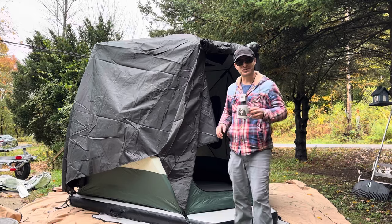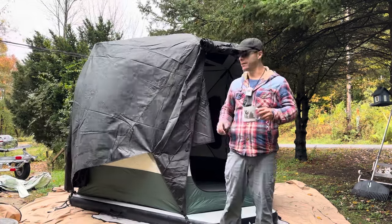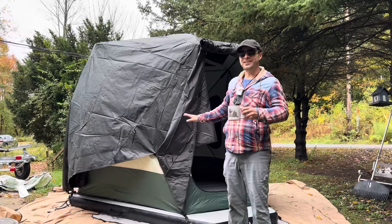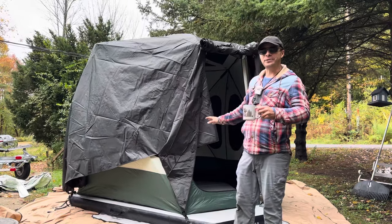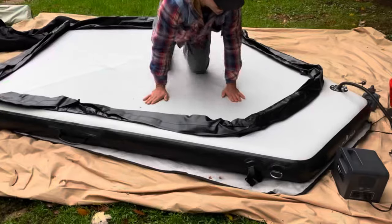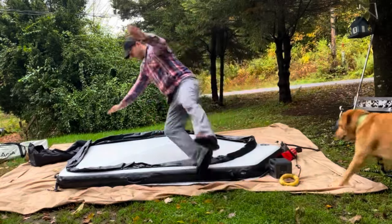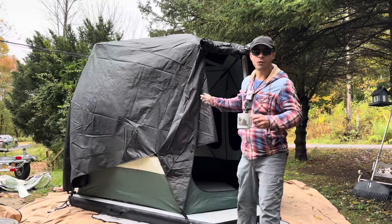This tent may look familiar to some of you. This is the Space Acacia one to two person tent. I already have the four to six person tent, but I reached out to Acacia after my first video and they agreed to send me the floor. That's what's new about this tent — I got the floating floor and the canopy that makes this a four season tent.